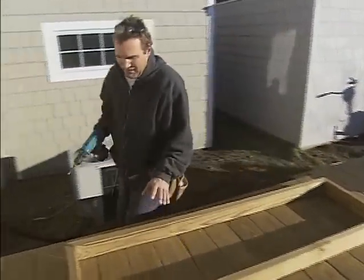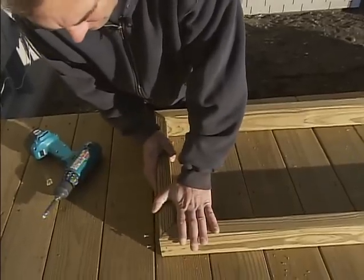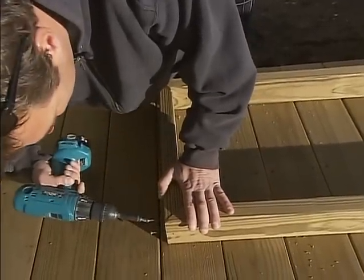First thing we do is make a frame out of 2x4s on edge, mitered the outside corners, and now we're just screwing them together with some deck screws. It should hold together real good.